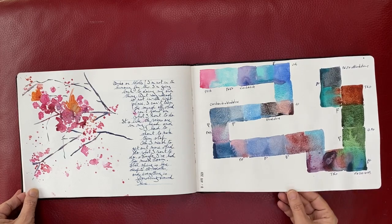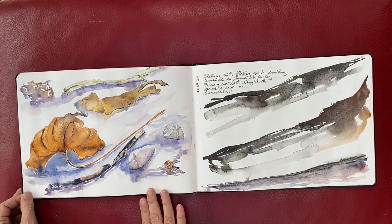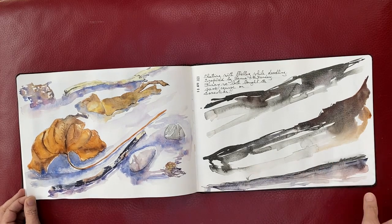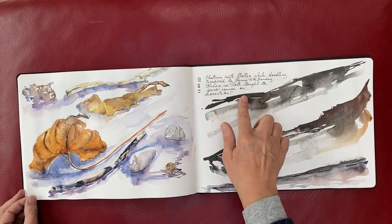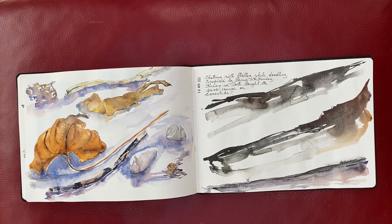Not such a successful page of trying colours again. This was trying little elements of nature. I mentioned Shelley — during the month of January I did the course with Uma Kelkar, which is not a sketchbook course, so there's nothing from that course in my sketchbooks. But I made a very good friend during that course — a lady called Shelley.